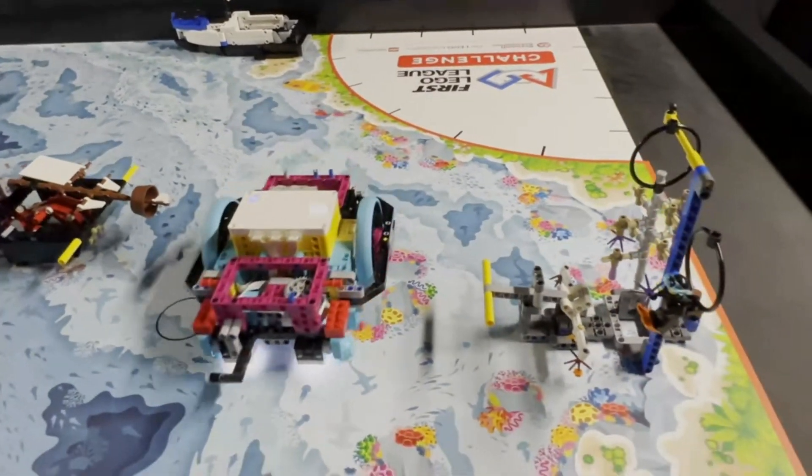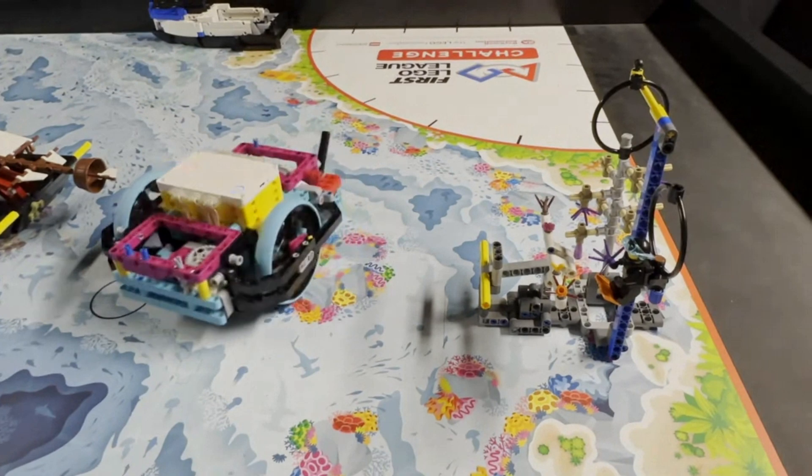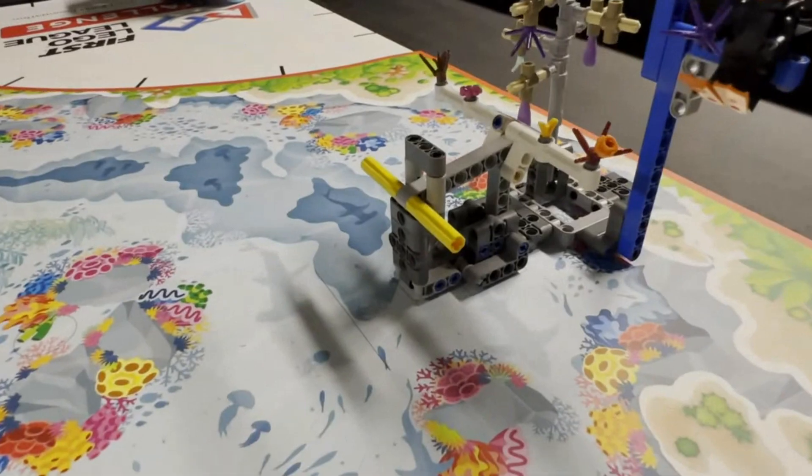We show solving this mission as a separate run, but it's a good idea to combine it with another mission like Mission 4, Scuba Diver. Another option is to combine it with lifting the coral tree using a sideways approach, like we'll show you next.